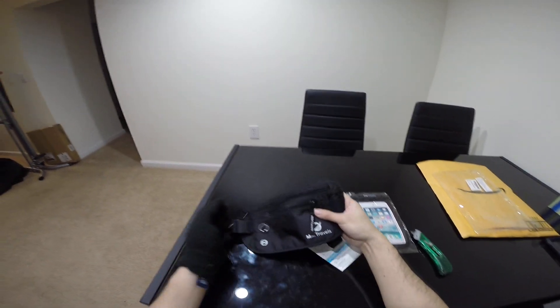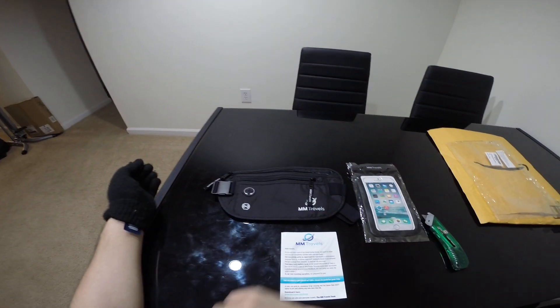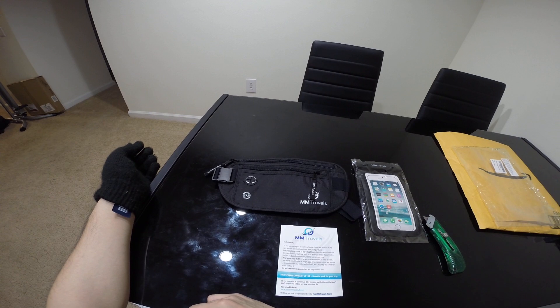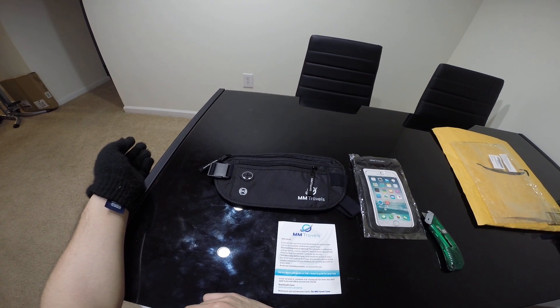So if you're interested in this money belt, it comes with the waterproof foam case. The link will be in the description below. Using that link you'll help support the channel. Thanks for watching — don't forget to like, subscribe, comment, and share the video. I will see you next time.